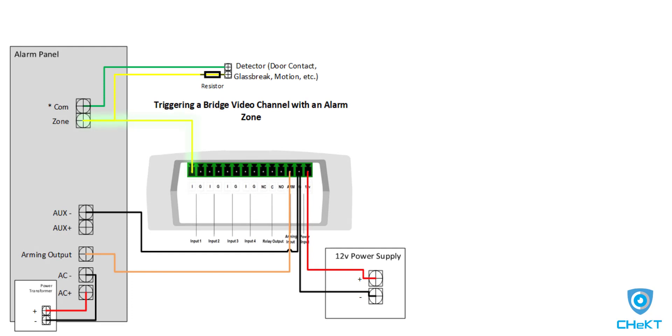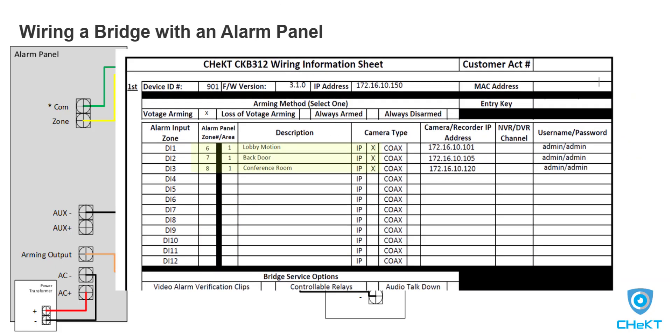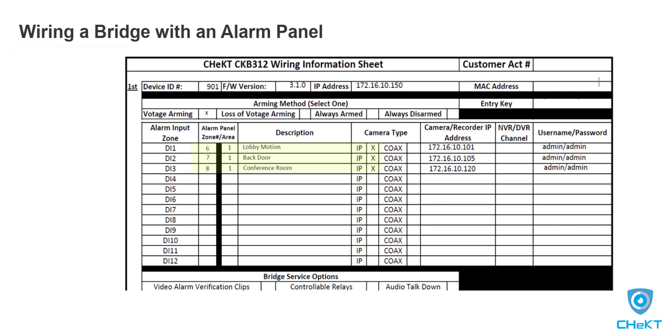This information will be needed when you begin adding video to the bridge. For each alarm panel zone connected to the bridge, you will connect a trigger wire from that alarm panel zone to a unique digital input of the bridge. Then on your wiring information sheet, you will notate which alarm panel zones you have connected to which inputs of the bridge. With power, arming, and the alarm zone trigger wiring completed, your wiring is completed.